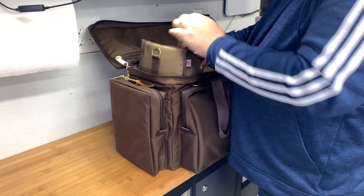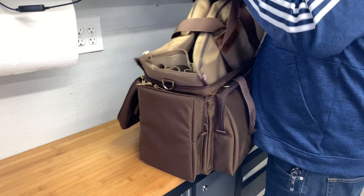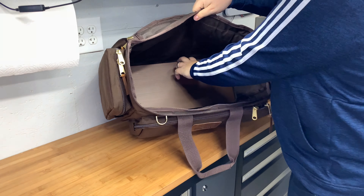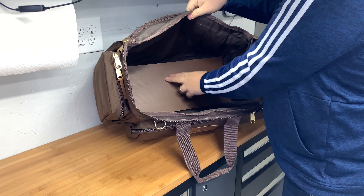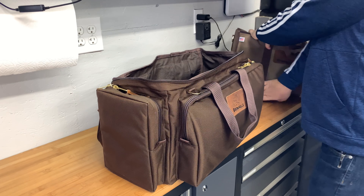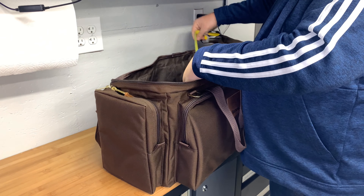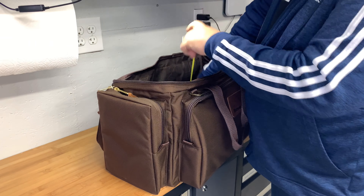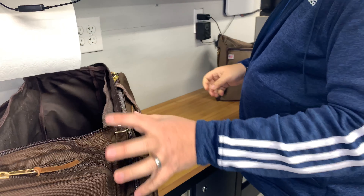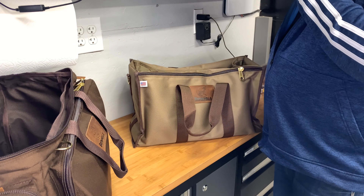It also uses a pull-out bag, so let's pull this out. It's a very large bag — looks like they put corrugated plastic in the bottom to keep its shape. Roughly 20 by 10 inches or so — that's your main compartment. Setting this aside while we look at the inner bag.